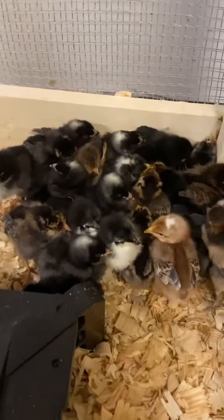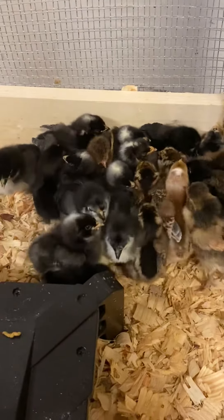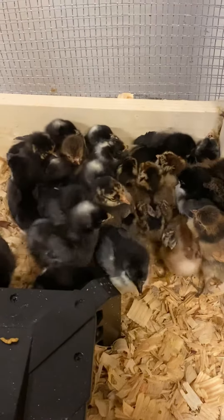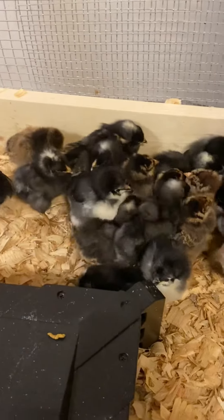There's all the rest of them, all cuddled in this corner by the heater right here — they can climb under it. Some of those are brown egg layers, blue egg layers, some green egg layers.